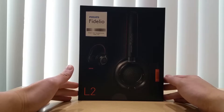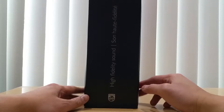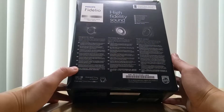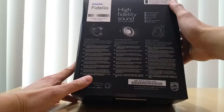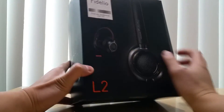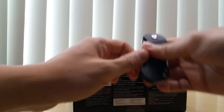I saw the reviews and decided to purchase them. Here's the front of the box, and the side of the box right here says 'High Fidelity Sound.' Here is the back of the box with features: 'Designed for Detail,' 'Fidelio Signature,' and 'Moving Comfort.' As you can tell, there's a mic compatible with iPhone, BlackBerry, HTC, LG, Sony, Motorola, Nokia, and Samsung. Here's the side of the box — Fidelio L2 over-the-ear headphone with mic. Let's get on with the unboxing.